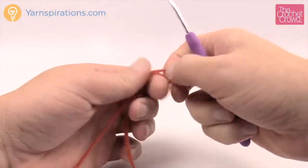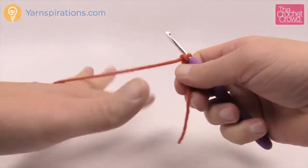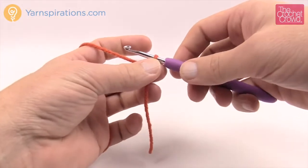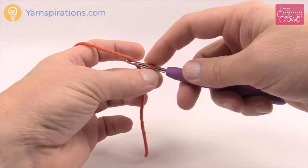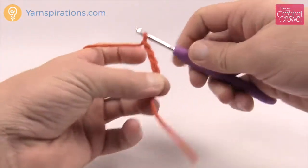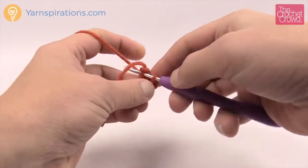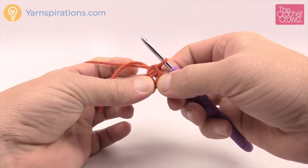We're going to create a slip knot — if you need help with any further tutorials we have those here on YouTube. It says to chain four, remember size G, 4 mm crochet hook. The slip knot never counts as one, so 1, 2, 3 and 4. Let's join it to the beginning chain — yarn over and pull through to form the center ring. I know it's tight but we need it tight for this particular project.